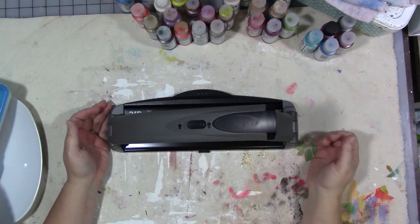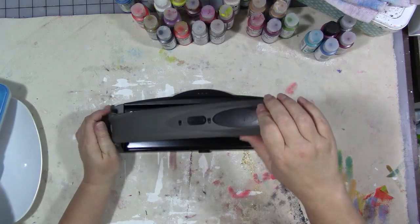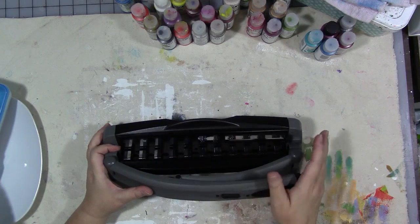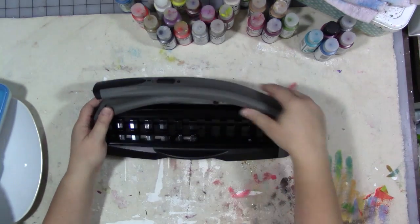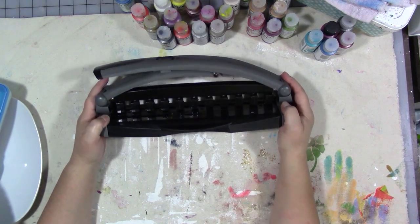It does have a lock on it, so if I unlock it the handle comes up so I can use it and punch with it, but when it's in storage I can push the handle down and lock it. The disc binding system in general is my new favorite thing, but this Arc punch is particularly nice. I have a lot of punches — I like planner punches and binder punches — and this one is really nice.